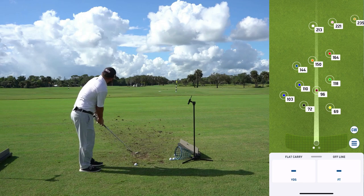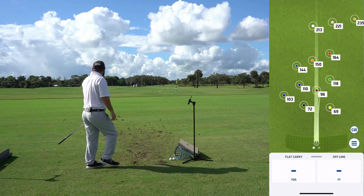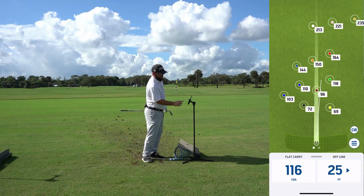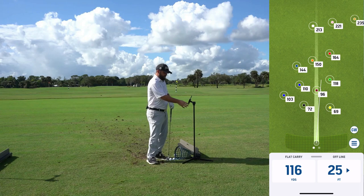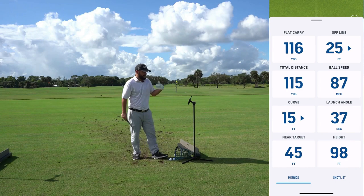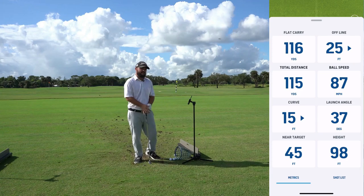I'm going to bring another ball in and see if I can get it close to that maroon flag. I'm watching my ball flight — I'm a little bit to the right. Coming back to the screen, you can see the white line traced the shot in real time. Looking at my numbers, I carried the ball 116 yards and it was about 25 feet to the right. If I pull up on that, I can see my total distance was 115 yards — so the shot had a little backspin. You can also see ball speed, curve, and launch angle.